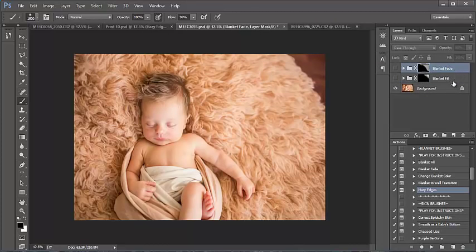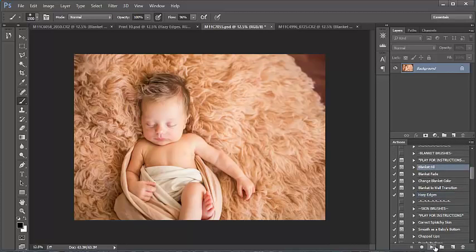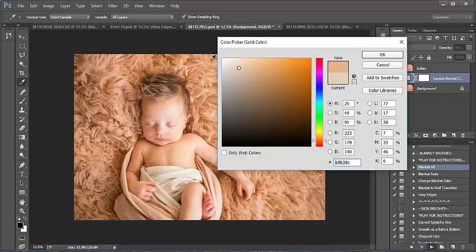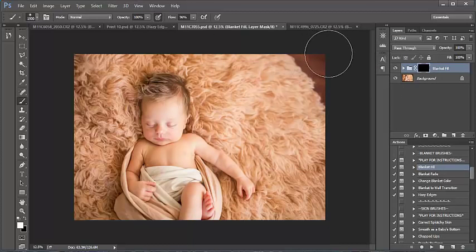Moving on to this image — I'm going to drag the previous layers to the trash so we can start fresh. I'm going to use Blanket Fill on this one again. Following the prompts, I'm going to click a little bit of a lighter color and make my brush smaller and fill in that corner. It looks a bit obvious with the sharp edge, so I'm going to lower my opacity to about 30.